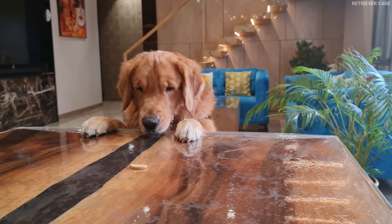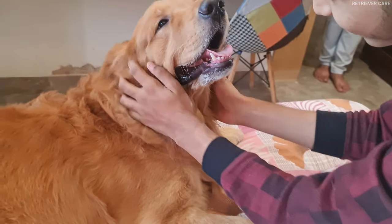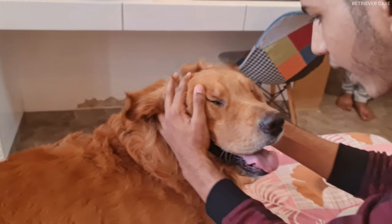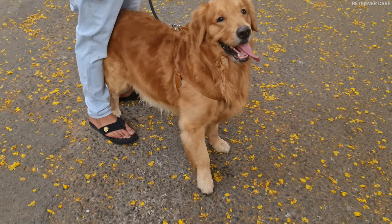Has your golden retriever puppy turned into a zombie? Does he bite you every time you come near him? Well, puppy biting is normal behavior among all breeds, but it's something which you must address as soon as possible. So today, in this video, we will look into how to stop your golden retriever puppy from biting.